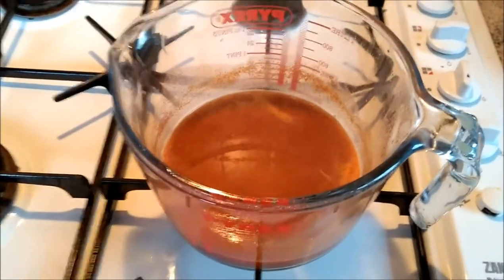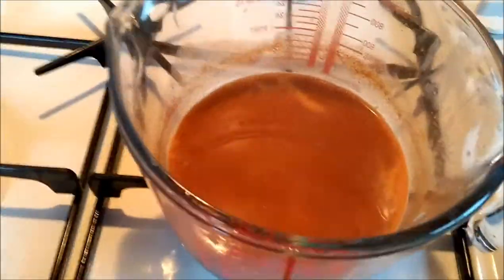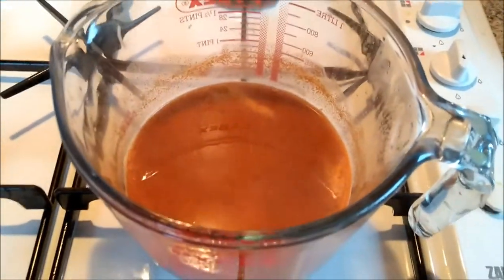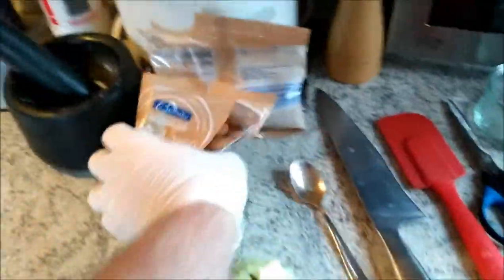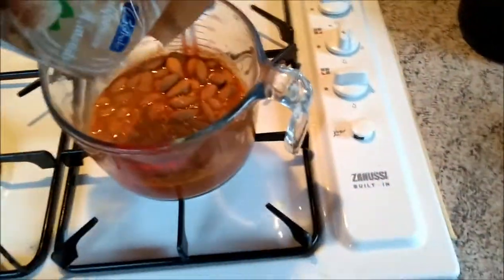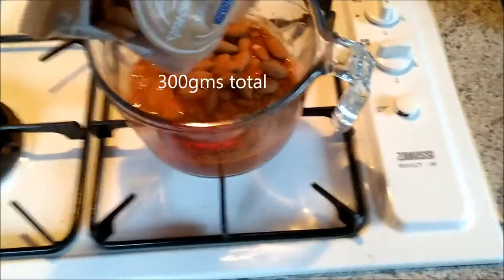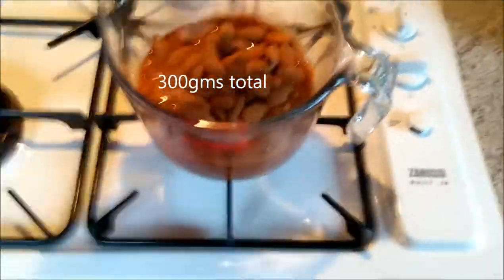The cumin, chilli, lime, and salty water has just started to simmer. I've got the tray with the oil heating up nicely in the oven. I've donned the glove — in goes 200 grams. Heat off.